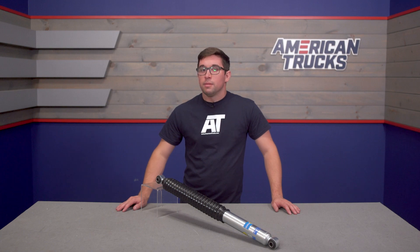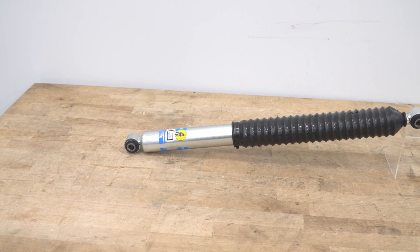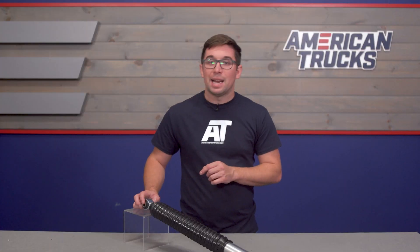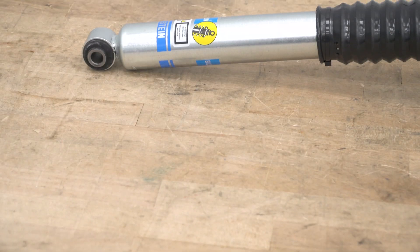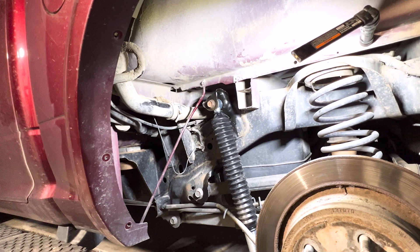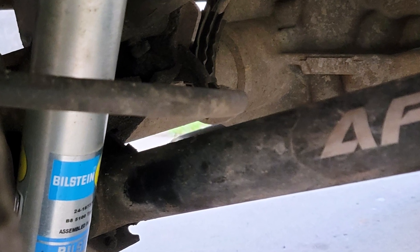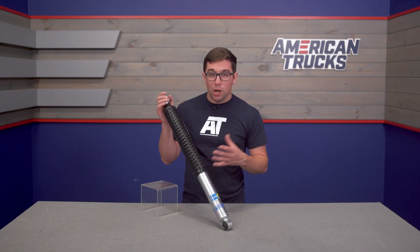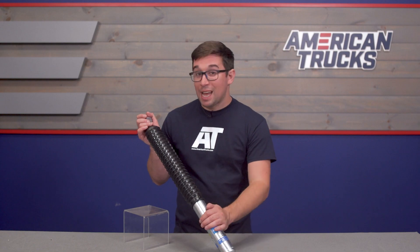I don't like to mince words when it comes to suspension modifications. When it comes to getting some kind of lift or level on your truck, yes we all want the look, but it's got to ride and perform well too. Nobody does ride and handling quite like Bilstein, and I've had Bilsteins on a few of my own vehicles including a set of these B8 5100s — they never fail to impress. This shock is set up for a stock ride height truck or one with up to one inch of lift in the rear, and you've got to have the damping to match, but Bilstein has you covered.